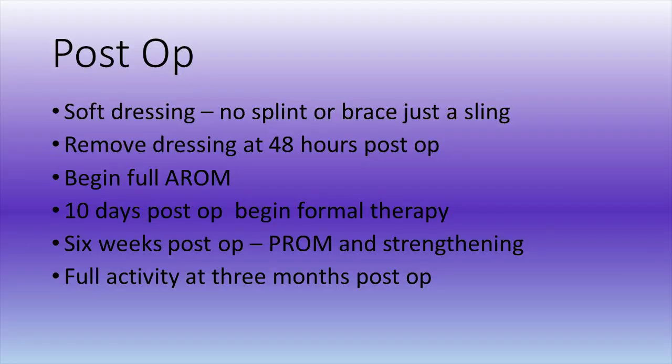The patient is placed in a soft dressing post-operatively with no splint or brace, just a sling. My feeling is if the elbow is stable, it's stable — there's no need to splint or brace. The patient may remove the dressing at 48 hours post-op. At that point, they begin full active range of motion exercises. I usually see them at 10 days post-op, at which point they begin formal therapy continuing their active range of motion. At six weeks post-op, they add in passive range of motion and strengthening. They're typically cleared for full activity at three months post-op.